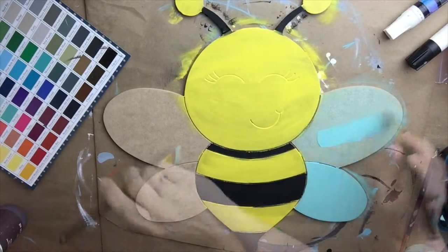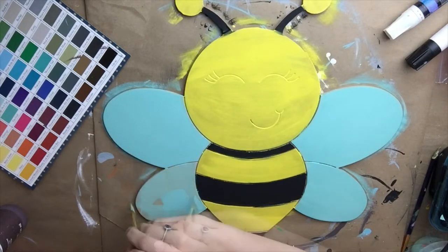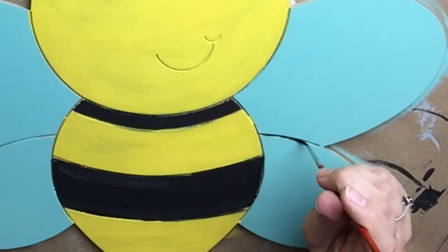Now I'm painting the wings, and the color I'm painting them is Dixie Belle Blue. This bumblebee can be purchased on our website at buildacross.com.